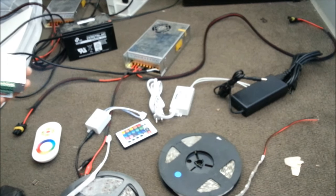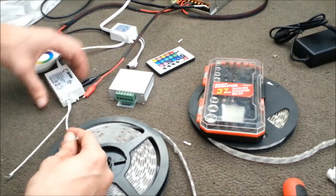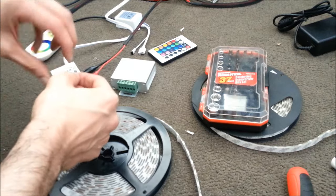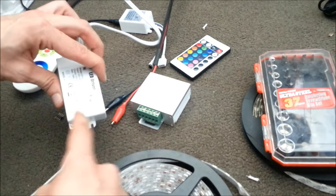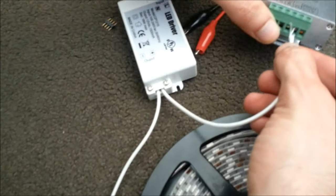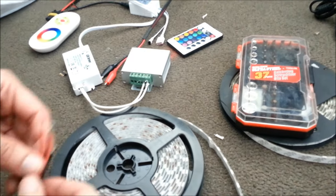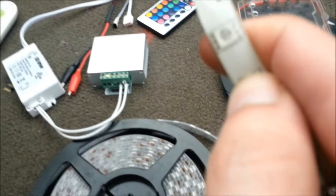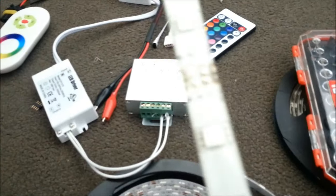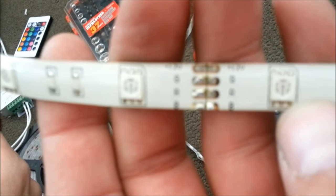Basically, you grab a power supply, your controller, and your strip and get prepared. We're going to show you how to connect the RF LED controller to your power supply — or it could be your battery. Since we're inside, we'll be using this LED driver or power supply. Make sure you get the plus and minus correctly — they'll be labeled. The plus wire simply goes in and you will need a screwdriver. Now we have power to the unit. The next step is connecting your LED strip. Your LED strips may have markings showing which one is the common — the 12V — and the G, R, and B.